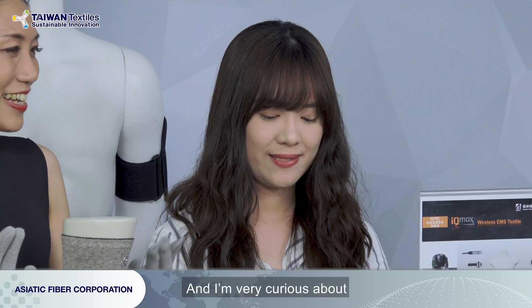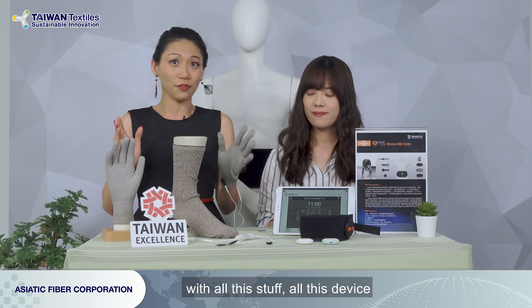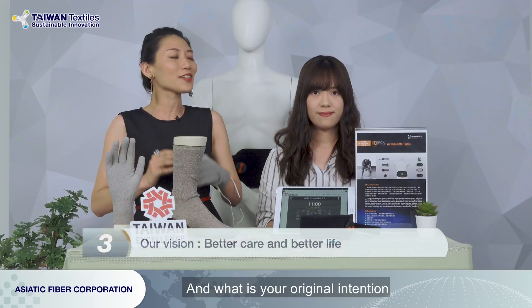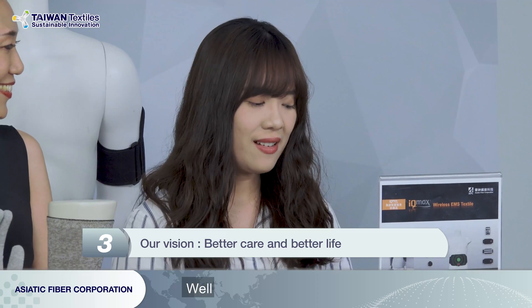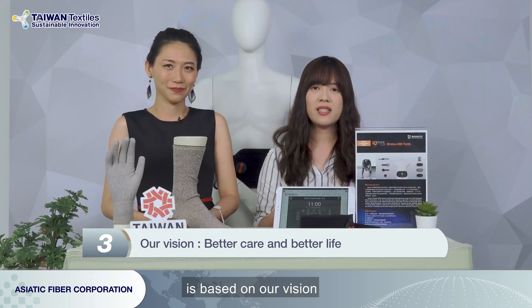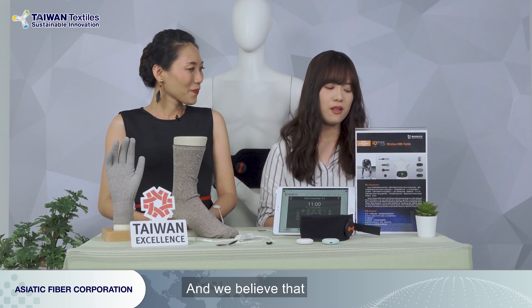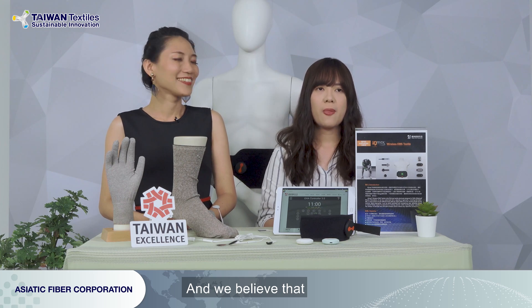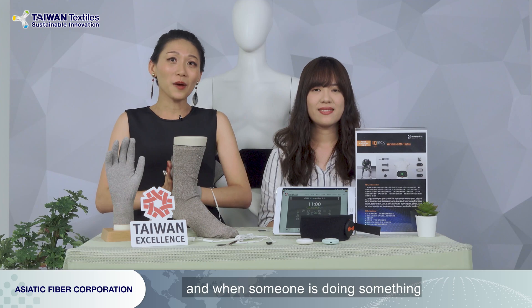Thank you. I'm very curious — with all this stuff, all this device, it must take a lot of time to design, to think, and to make it into a real product. What is your original intention? Why are you doing this? Well, every product design is based on our vision, and our vision is 'better care and better life.' We believe that innovative fiber can apply to very many applications, and that you can use our Smart E-Textiles to live a smart life.